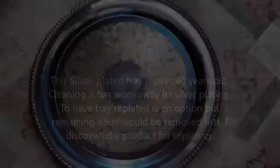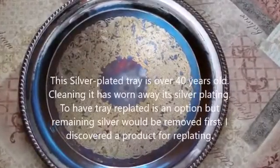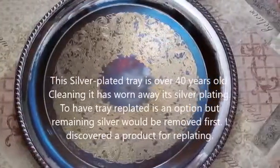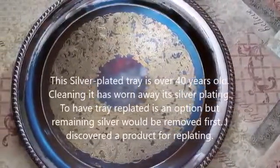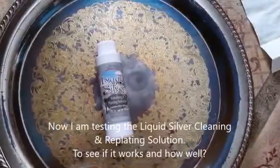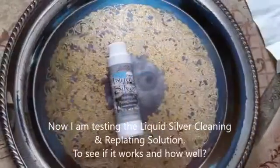Testing liquid silver polishing and plating solution. This silver-plated tray is over 40 years old; cleaning it has worn away its silver plating. To have the tray re-plated is an option, but the remaining silver would be removed first. I discovered a product for re-plating, and I am now testing the liquid silver cleaning and re-plating solution to see if it works and how well.